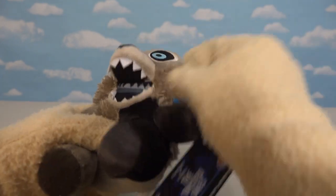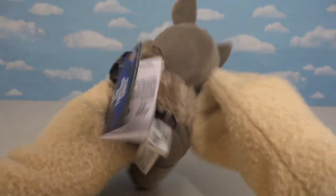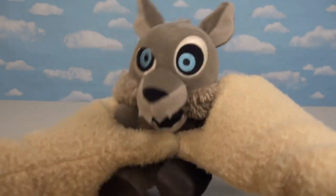Just look at this cool plush! Man, he's so fluffy all over the place — you gotta love that. We've got fluff here, fluff there, fluff on the back — cuddly and fluffy!